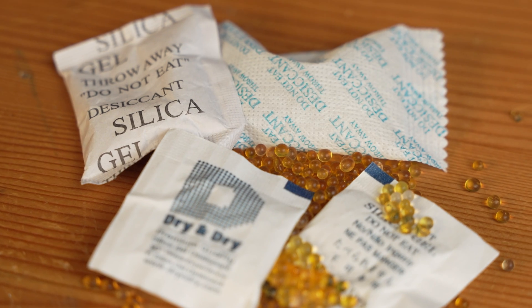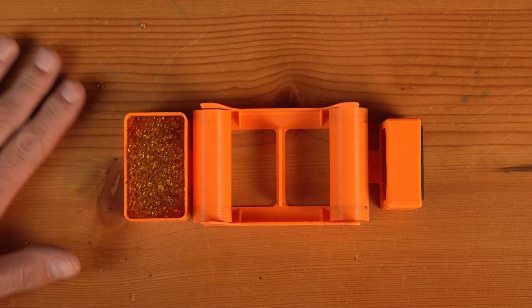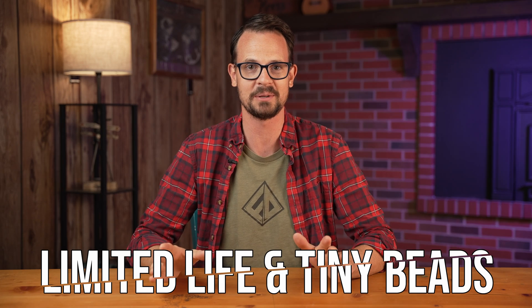Silica gel beads are the main desiccant used in 3D printing, but there are two problems I have with it. First, it breaks down over time, and second, those little beads are super annoying to work with. In this video, I'm going to show you how I came up with a solution for both of those problems.